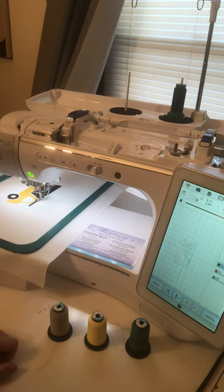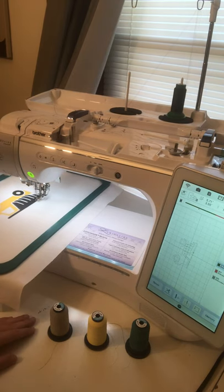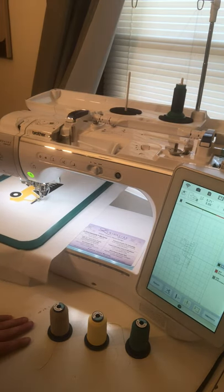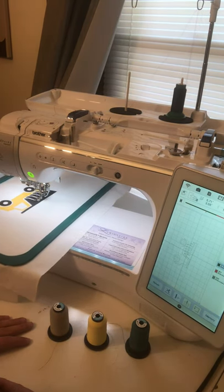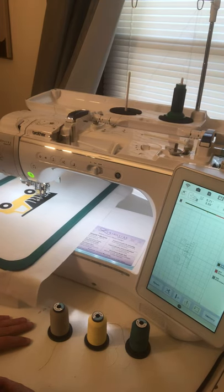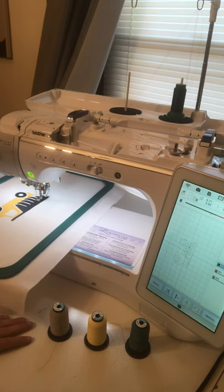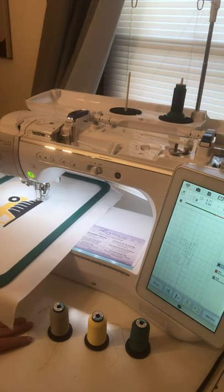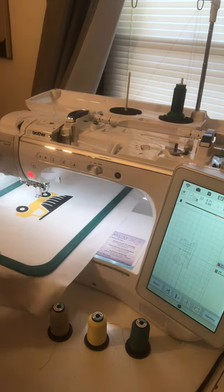It's just going to go around the whole entire thing exactly where I drew, which is pretty awesome. You can do this with so many different things — flowers, a unicorn, whatever your heart desires. You can also set this machine to a triple stitch if you want. The machine is now cutting the thread and tying it off, so it's ready for its next color change and I'm going to keep on stitching the design.